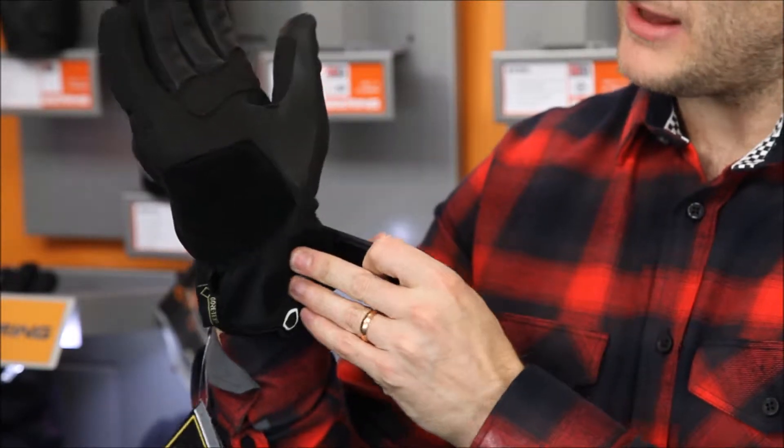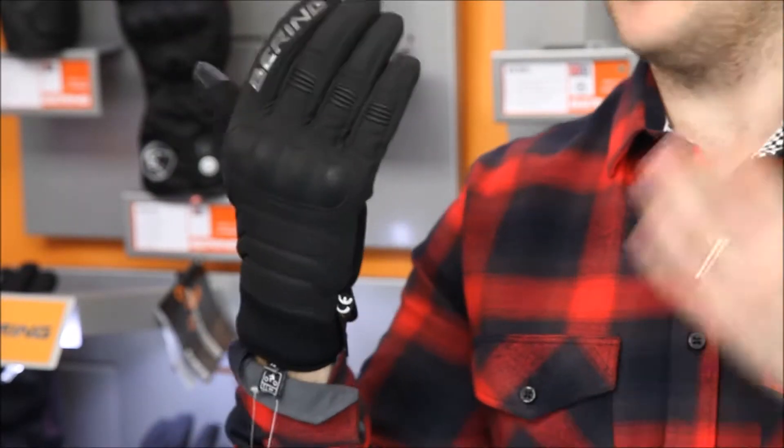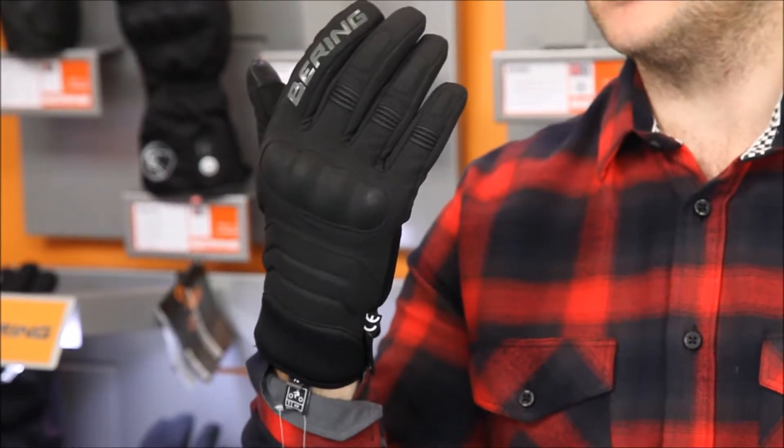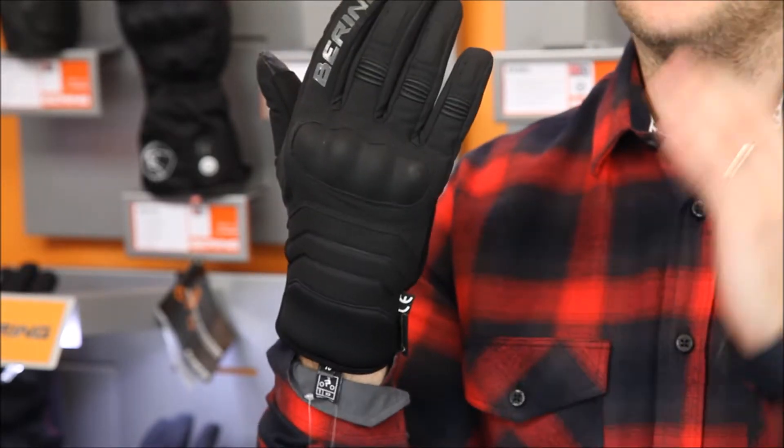Running down the bottom you've got an elasticated wrist and also a wrist closure to keep it nice and secure on the bottom of the glove. This is a Gore-Tex glove with 90 gram thermal insulation, so it's nice and thermal, and it's got the best, most breathable membrane on the market for a glove, being Gore-Tex.